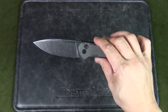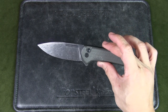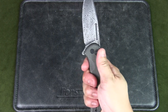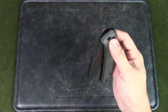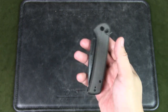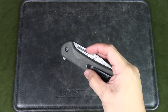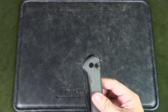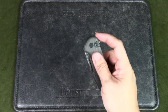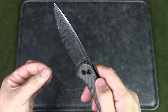Does the Conspirator make for a good EDC knife? If you like blades that are 3.5 inches long, this would definitely fit well as an EDC because it is relatively lightweight and the profile is not too thick. Even though it's a slightly larger knife, it won't feel too cumbersome, heavy, or big in the pocket. Deployment is smooth, action is smooth, and it's a very slicey blade because of that full flat grind.